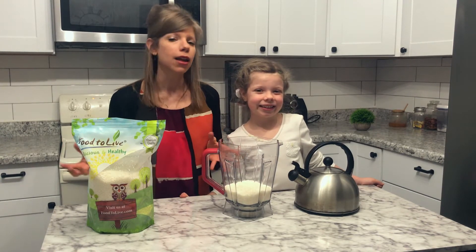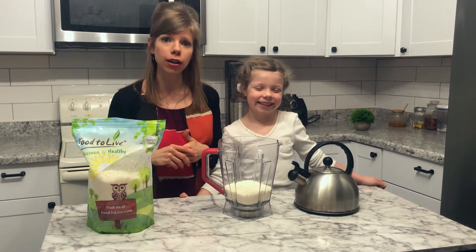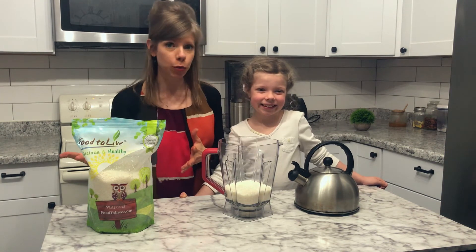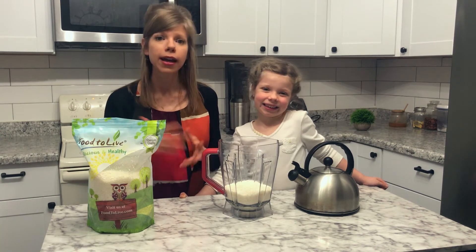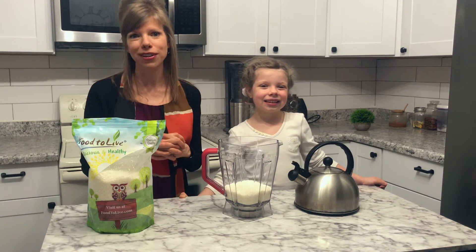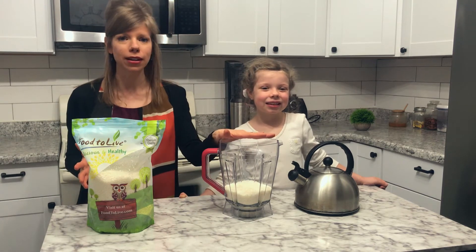There are some companies that make good coconut milk and almond milk that don't add all that extra stuff, but they're a bit more pricey. That's why I love being able to make it at home — save some money, but also know that you're not adding all of that extra stuff into your body. It's really simple: you need shredded coconut and water.